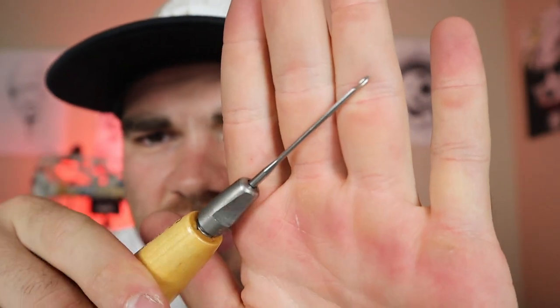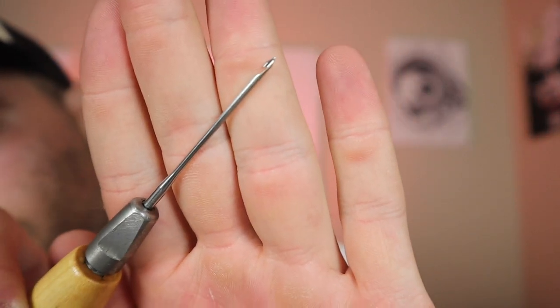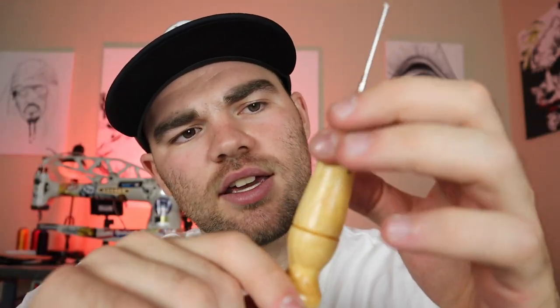This is like a hand stitcher for the soles. As you can see, it has a little fish hook at the very end. I'll be showing this in the next video once these shoes get the soles on. Basically, you push it through the sole, hook your thread around, and pull it out — that's what the fish hook is for. You pull it out and knot it, keep going all the way around. You're using heavy-duty thread, so you need a strong tool. I'd call it a hand sole stitcher.